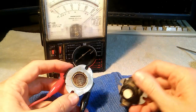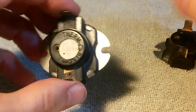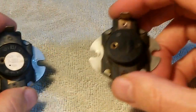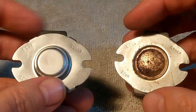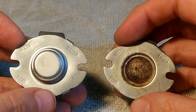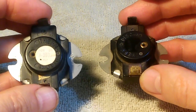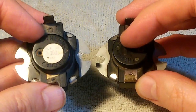Both of our thermostats are reading bad. The next question is what do we replace these with. On the cycling thermostat I actually do have a number: 3-3035. Unfortunately, on the high limit thermostat I don't have any number. On the underside of both thermostats, they have the number L-155. I assume that means they both click open at 155 degrees Fahrenheit, which seems odd — why would the high limit thermostat open at the same temperature as the cycling thermostat? I would think the high limit thermostat would open at a higher temperature.